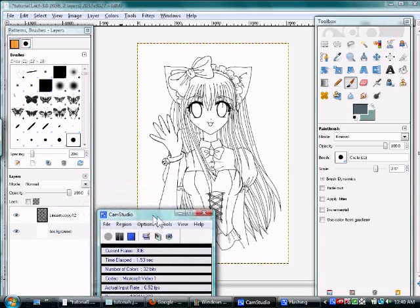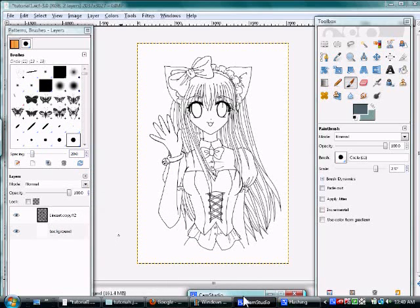Welcome back to the tutorial about how to color a drawing on GIMP. In the first video, we successfully got a line art into GIMP, and we separated the black and put it on its own separate transparent layer. Here are the two layers.